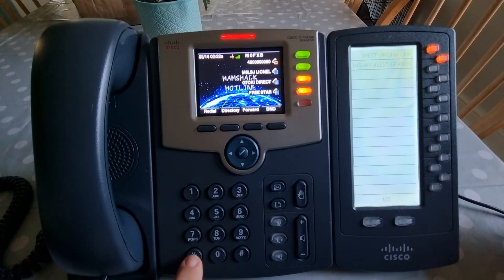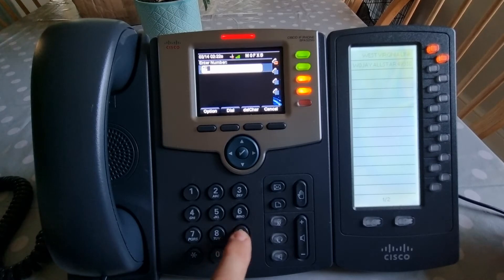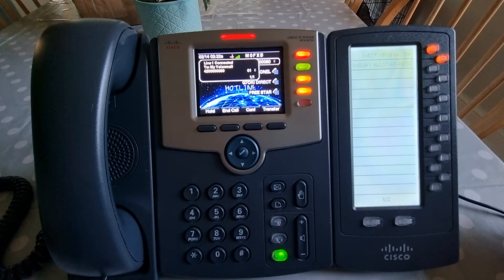If someone has left a message you get the red light here. You just go star 97 and ring again. You have one new and ten old messages, so you can listen to messages that way.